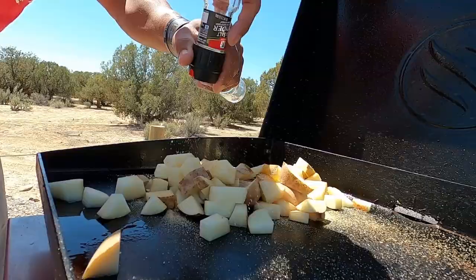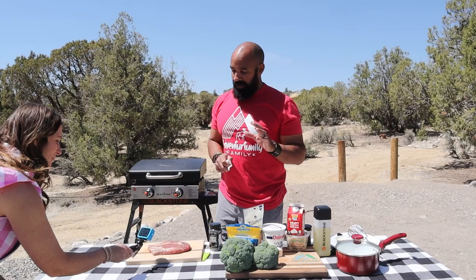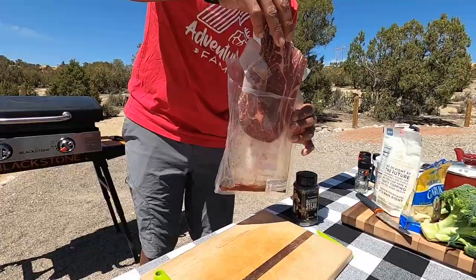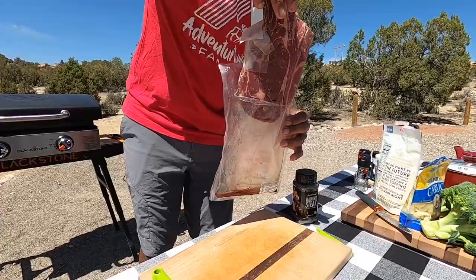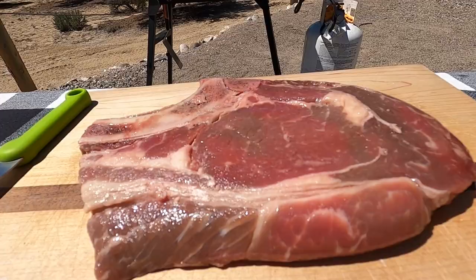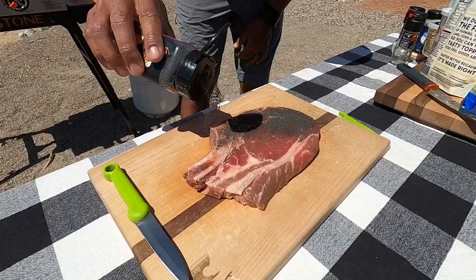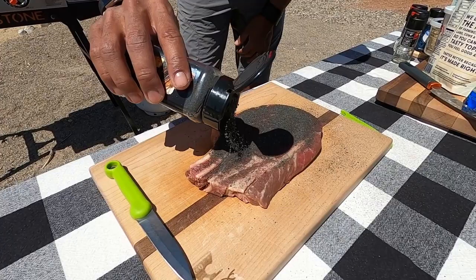We're adding seasoning — garlic powder, salt, and pepper. When we were at the farmers market looking to buy our steak from Lazy BG Farm, we had the option of boneless or bone-in. I tend to opt for bone-in because I feel like it adds a little bit more flavor along with the fat that's marbled throughout. This is our first time using the Blackstone blackened seasoning — we picked that up specifically for this meal. Nice, good coating of that.